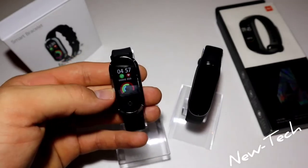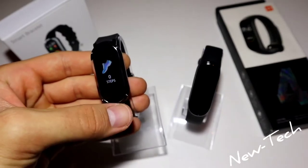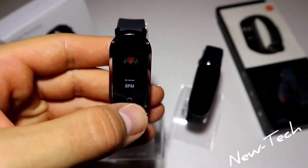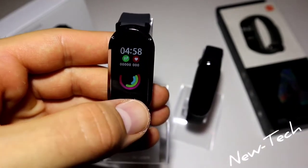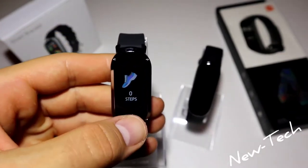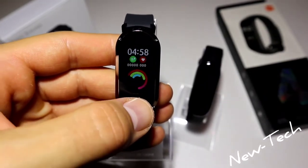Now let's see what we've got on the T11. On the first page we have a circle design wallpaper. At the top we have the time, steps, and heart rate. We have steps, distance in kilometers, calories, sports, sleep, blood pressure, heart rate, blood oxygen, messages, and functions. We don't have a lot here.